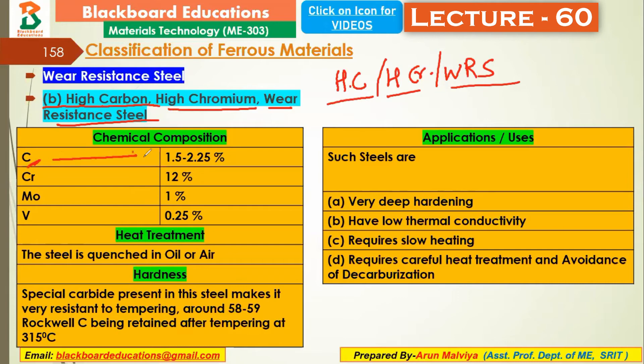For high carbon, high chromium wear resistance steel, the carbon percentage is 1.5 to 2.5%. The chromium percentage is 12%. The molybdenum percentage is 1%. The vanadium percentage is 0.25%. This is the grade composition.